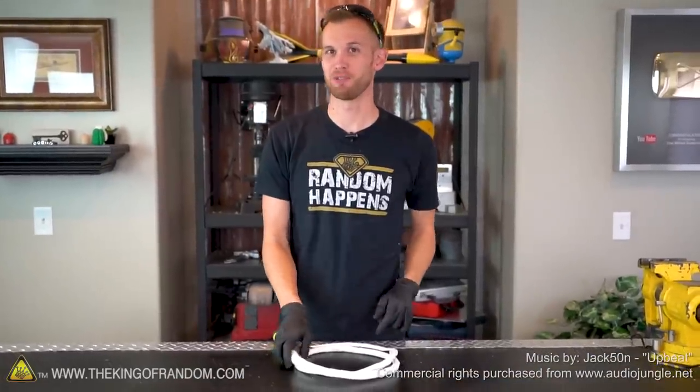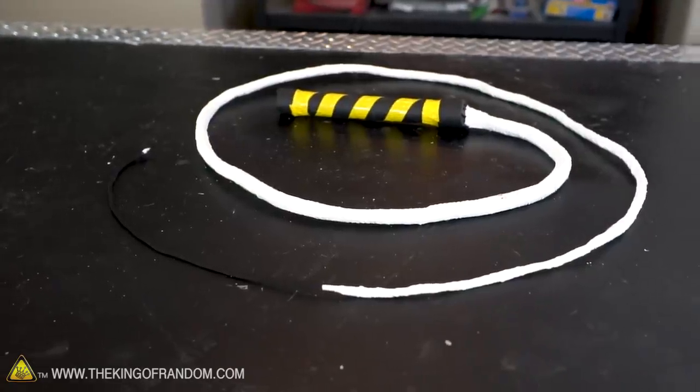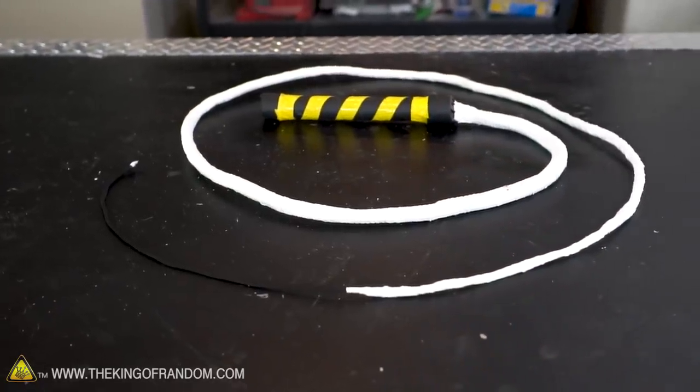Hey guys, I'm Nate. Welcome back to the workshop. Not too long ago we showed you how to build your very own bullwhip using paracord, BBs, athletic tape, and some PVC piping. Well today we're going to go over a couple of quick lessons on how to get your bullwhip to crack well without hurting yourself.